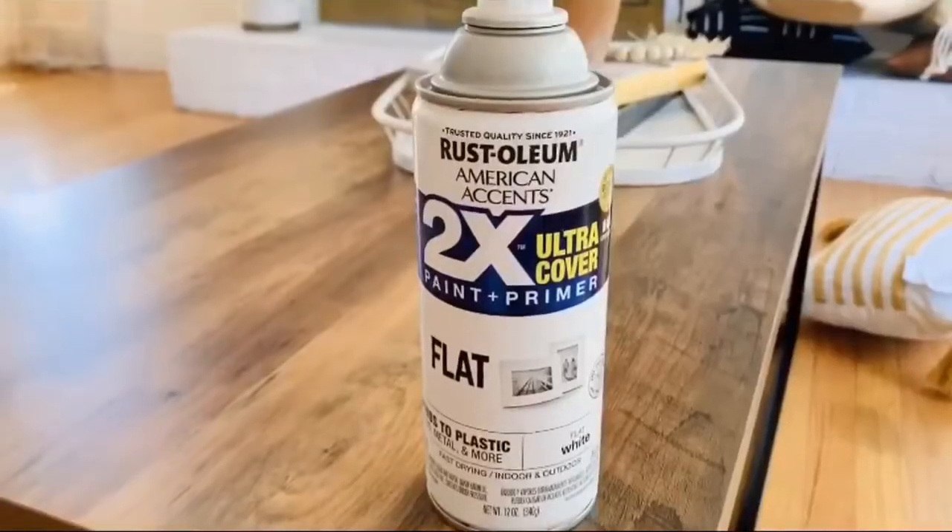Hey guys, welcome back to my channel! Today is going to be a fun video — it's going to be an entryway console table makeover. This literally cost me about $8 total to do this makeover, including the supplies. If you guys haven't subscribed, please do, hit that like button, and let's get into this video.